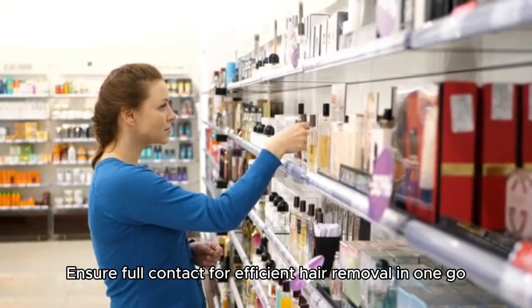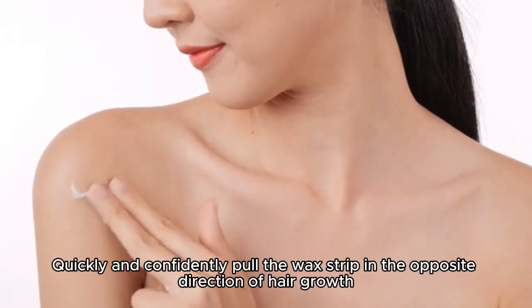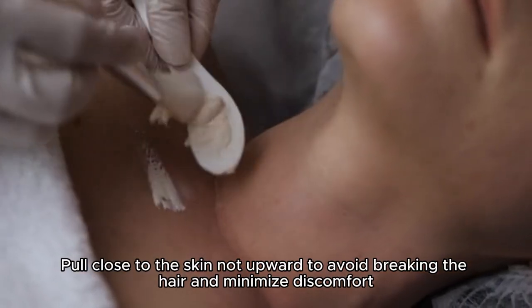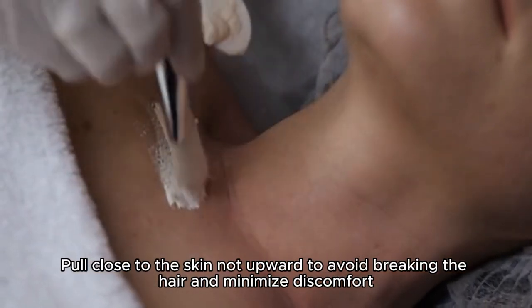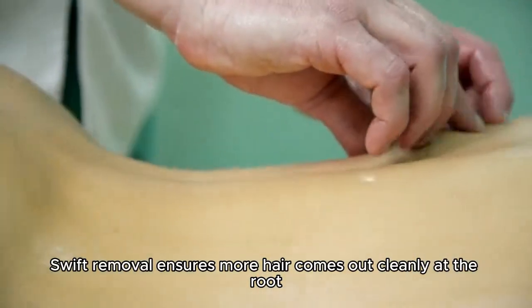Ensure full contact for efficient hair removal in one go. Quickly and confidently pull the wax strip in the opposite direction of hair growth. Pull close to the skin, not upward, to avoid breaking the hair and minimize discomfort. Swift removal ensures more hair comes out cleanly at the root.